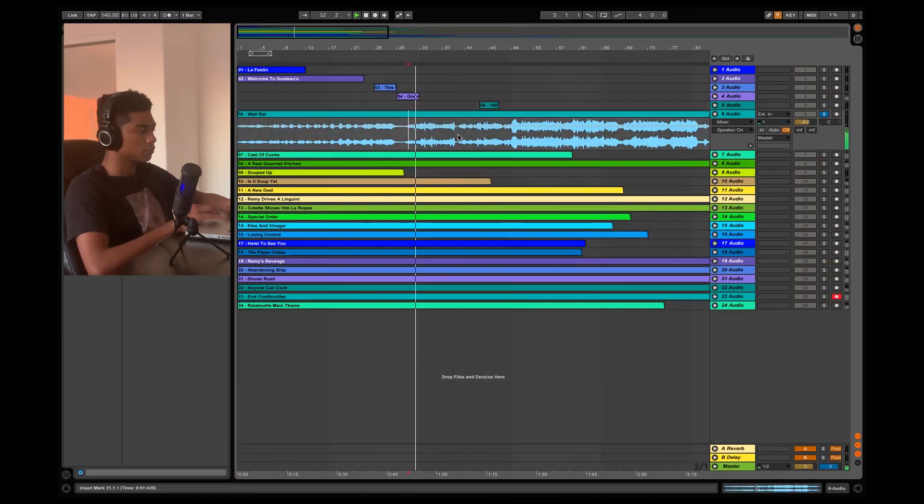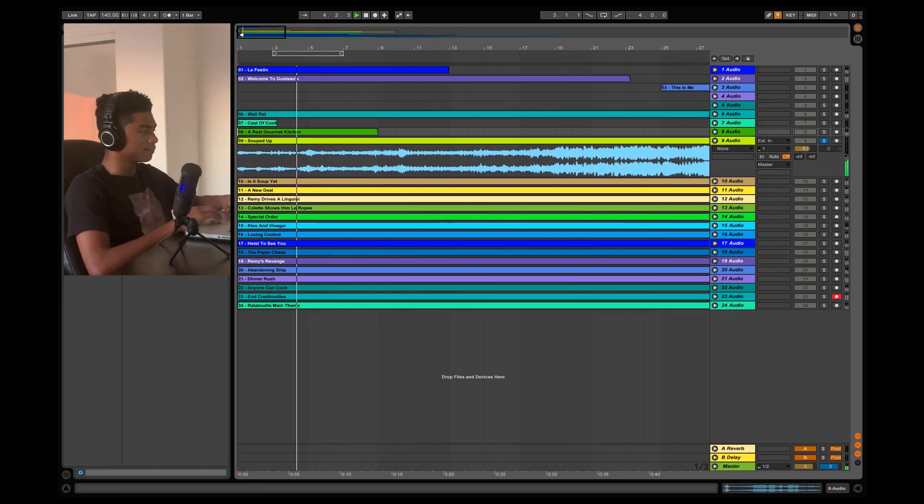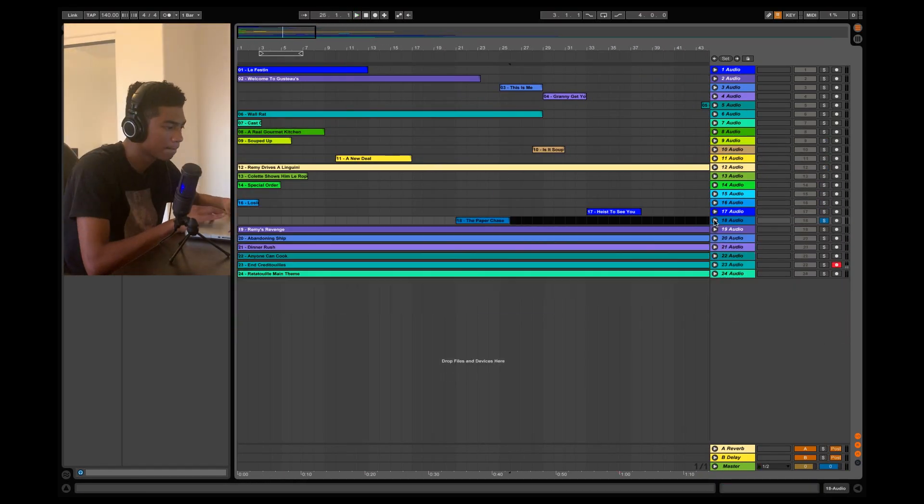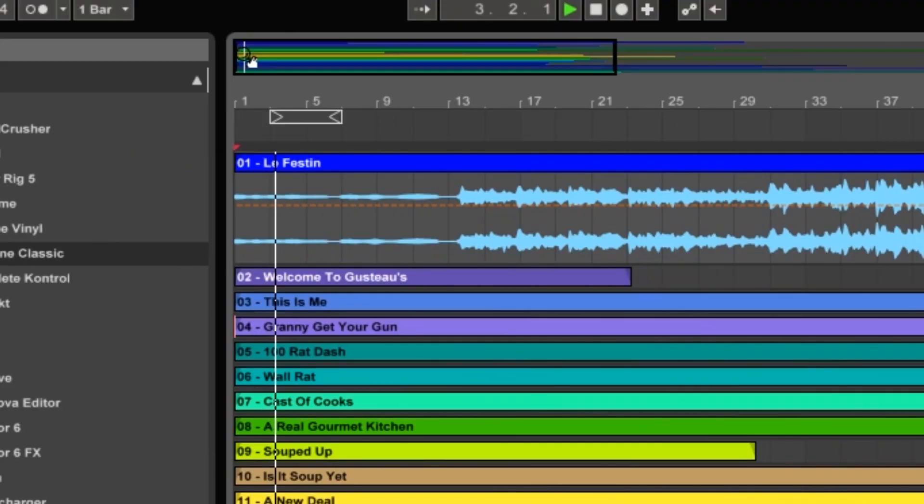It was at this moment when I kind of just stopped talking to the camera. I went through each one of the songs and I picked the sections that I wanted to use, but in the end I kind of just ended up using three songs in total. The first one was The Feast, and the second one was Colette Shows on the Ropes.